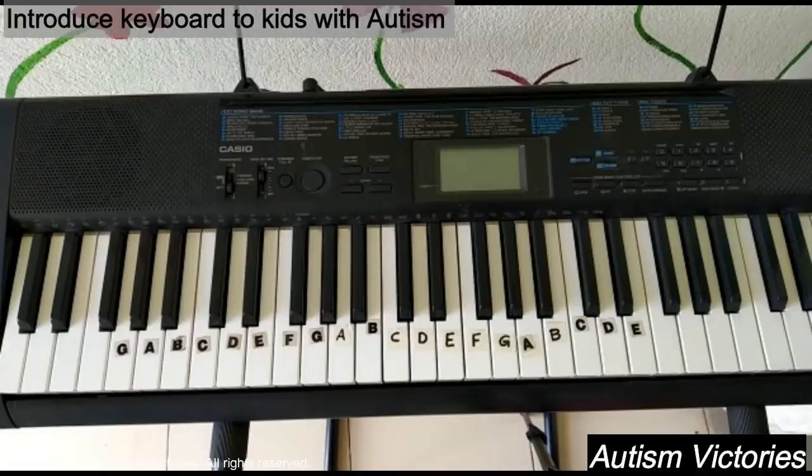Once the child gains confidence in playing keyboard, motivate the child to learn keyboard. Let's learn about some keyboard basics.